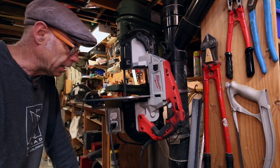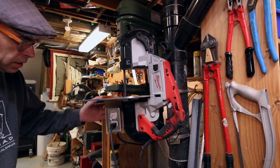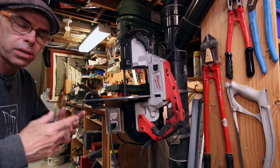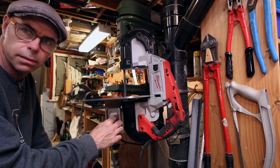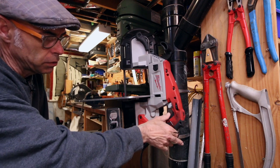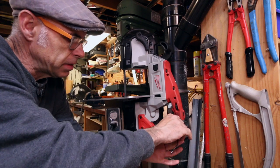Now there's nothing fancy about this setup. Just an aluminum plate and a few bits of angle iron and some off the shelf electrical hardware in order to put it all together. The switch is just for convenience — it saves me from having to fumble over here with the trigger. Just a piece of wire wrapped around the trigger in order to keep that depressed.